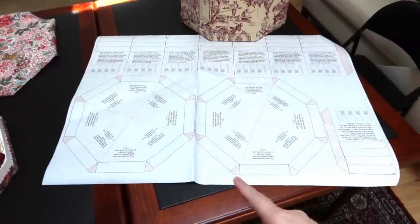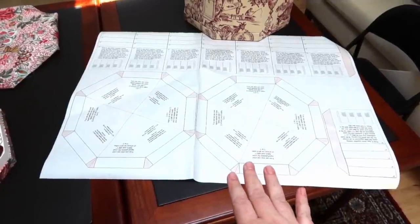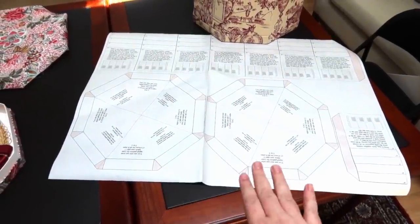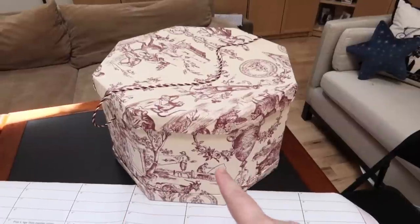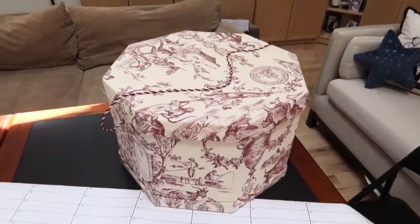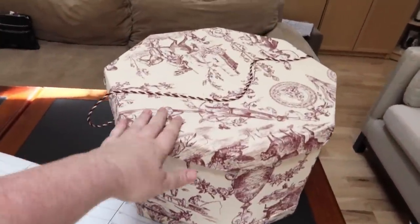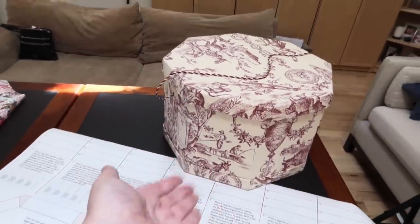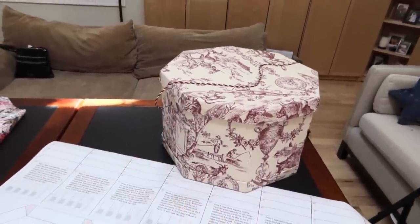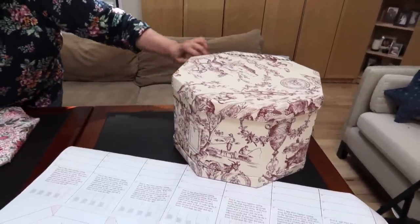This is our pattern for today and it is a 12-inch around hat box — this is for my 1940s hat that she made me for the cruise. It can be anywhere from 5 to 10 inches tall. We also have a pattern on her site for this one, which is a whopping 16 inches wide, and it can also be anywhere from 5 to 10 inches tall, so it's a pretty big box.